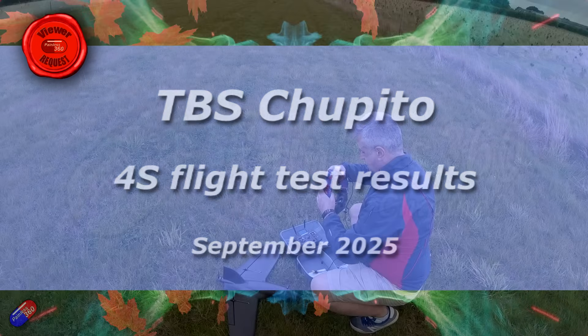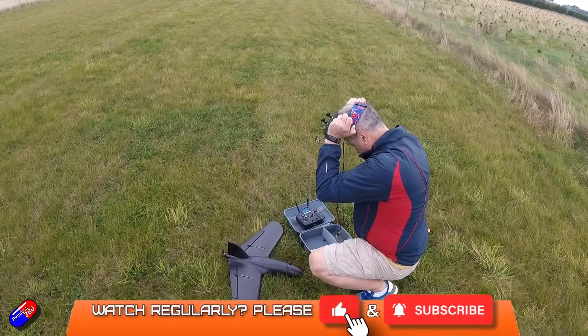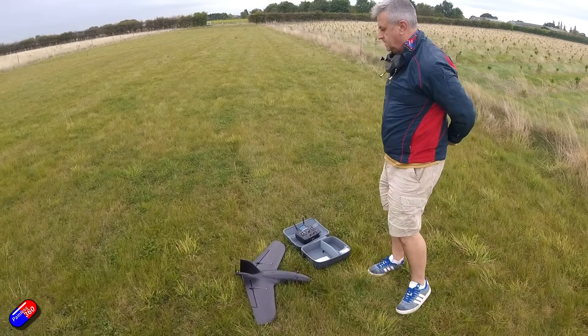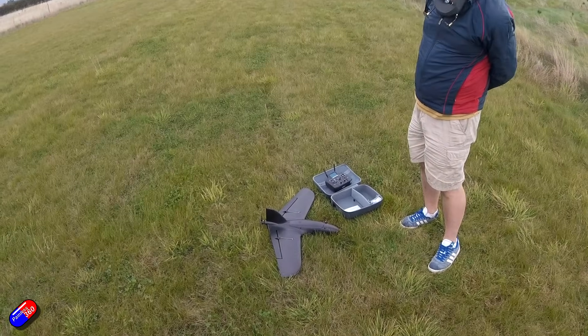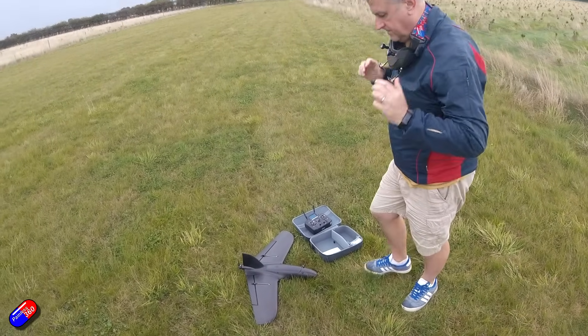Hello and welcome to the video. This is finally my flying review of the TBS Chippito. Now I've been flying mine on 4S. Lots of the other reviewers have been using it on the default 6S, which is what's kind of advertised as a bit of a ripper, but actually it's a far more capable aircraft in a more rounded way that's probably going to be of interest to more pilots.